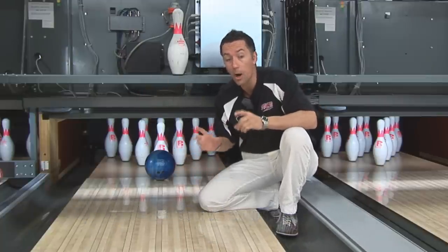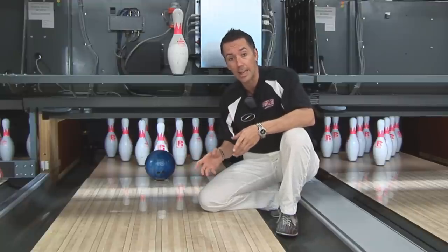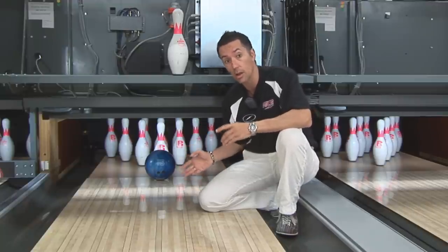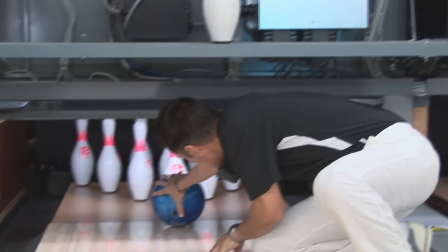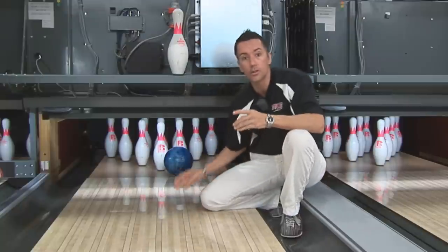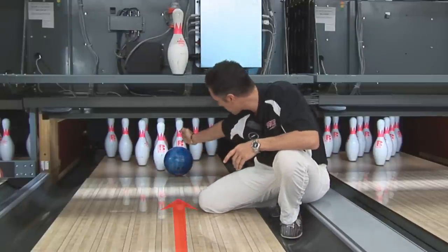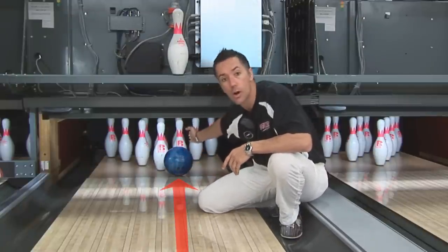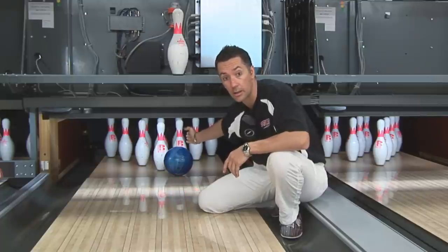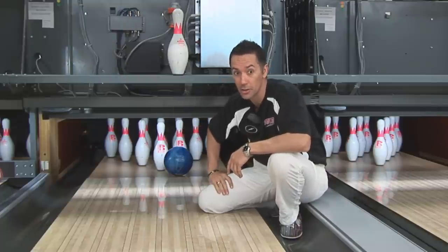The best and optimum way of throwing a strike is: if you're right-handed, you hit the head pin to the right side — like this. What you want to do is put the ball directly between that first pin and the next pin to the right, which is the three pin for a right-hander. If you do this, you'll be throwing a lot more strikes than you usually do.